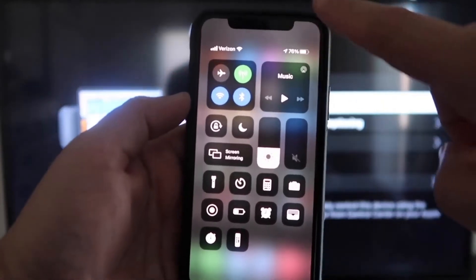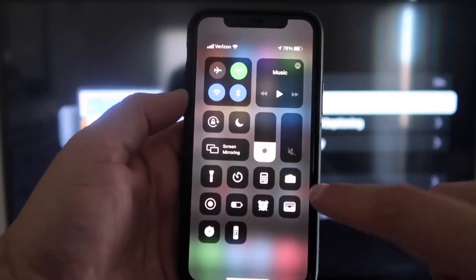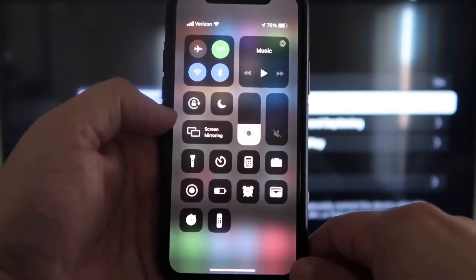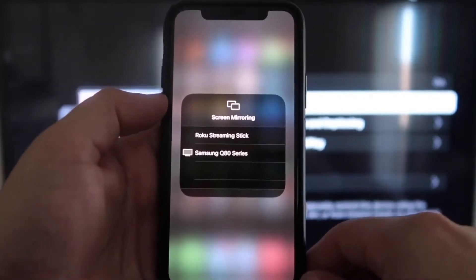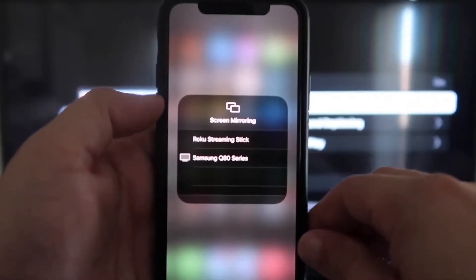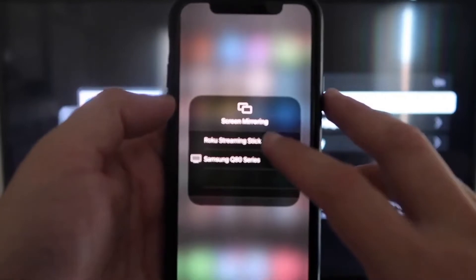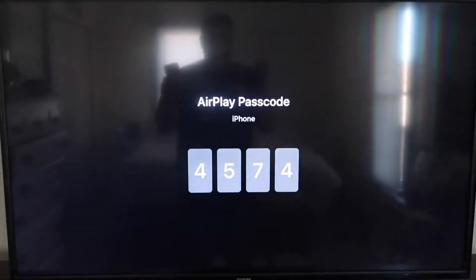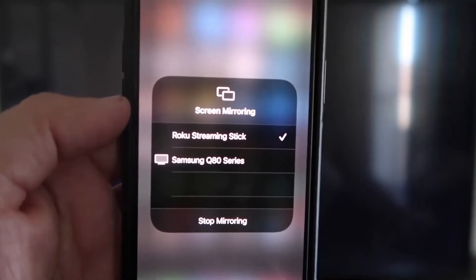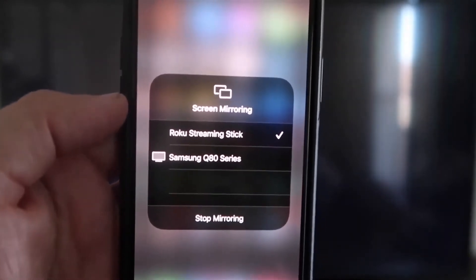On your iPhone, swipe down from the top right corner to bring up your menu icons. Right in the middle you'll see Screen Mirroring — go ahead and tap on that. You'll see a list pop up, and at the very top it says Roku Streaming Stick. Tap on that, and it'll ask for a code. On your TV screen you'll see a 4-digit code — type that code into your iPhone.